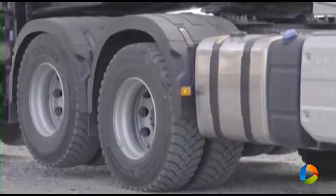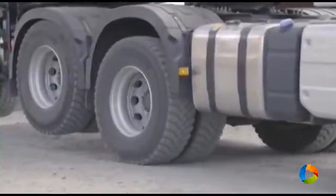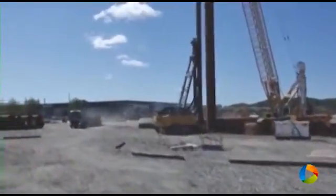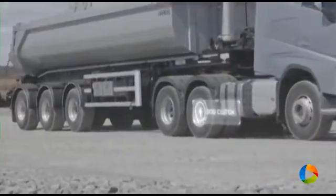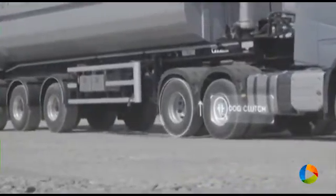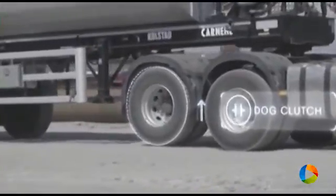This means a lot of advantages, where the most obvious one is improved fuel efficiency. The mechanism behind the Tandem Axle Lift is as simple as it is genius. By replacing the inter-axle differential on the first axle with a dog clutch, Volvo Trucks engineers managed to make the second drive axle declutchable.